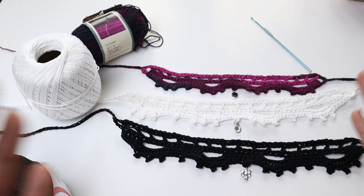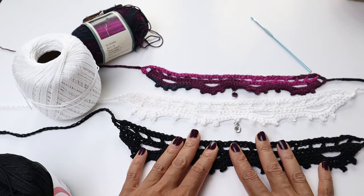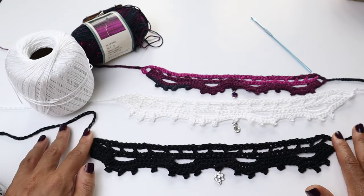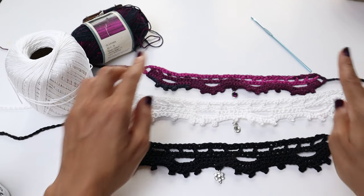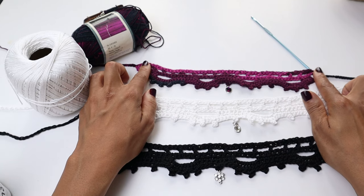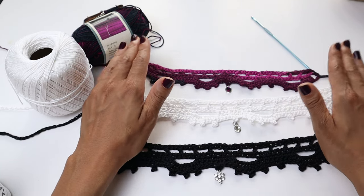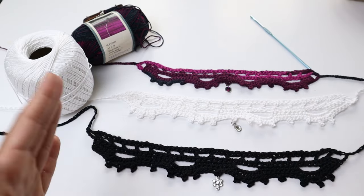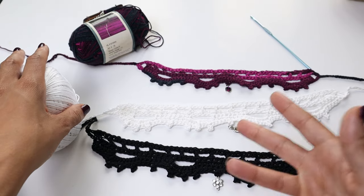Just so you know, it will be a different size. With the fashion thread 3, from here to here is 11 inches. On the lace weight yarn, this is 10 inches across — just be aware of how big it is. Alright, let's hop directly into this tutorial.